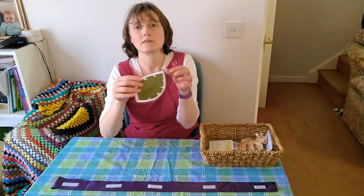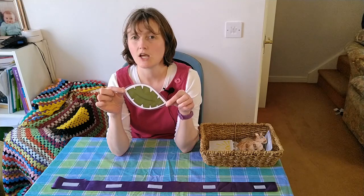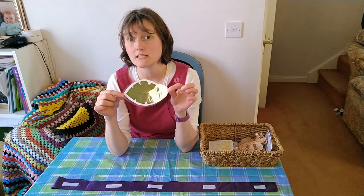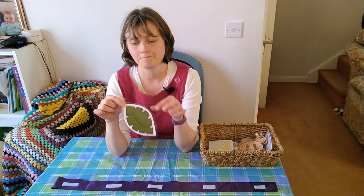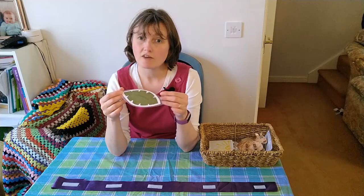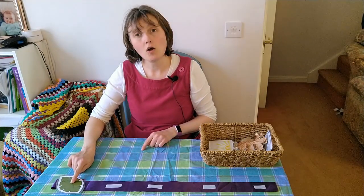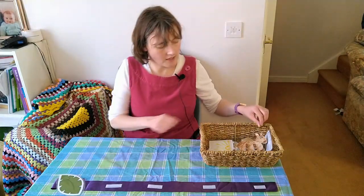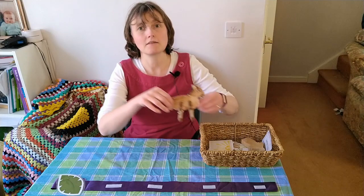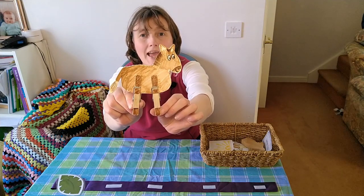This craft links to this event in Holy Week. I wonder if you know what this might be? It's a palm leaf because this craft links to Palm Sunday, which is right at the beginning of Holy Week. And the craft we're going to be making is a peg donkey.